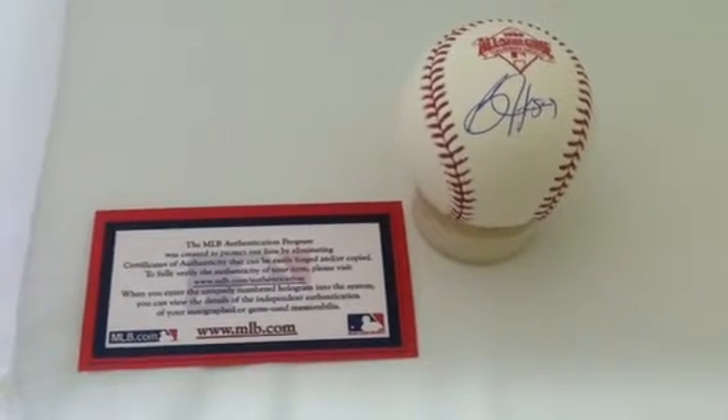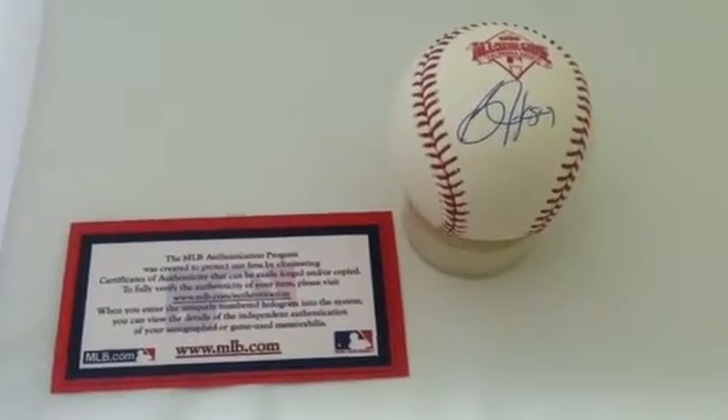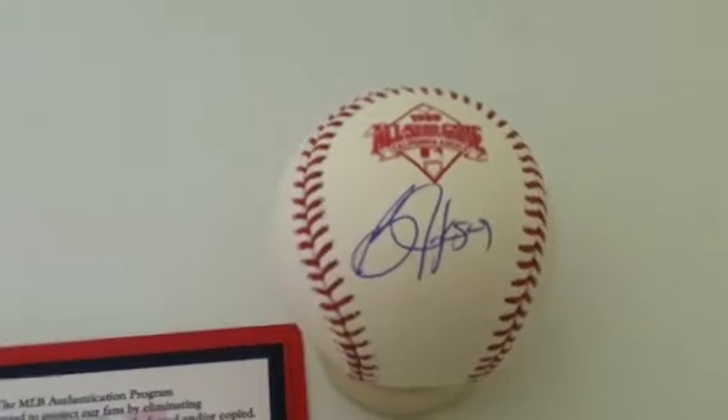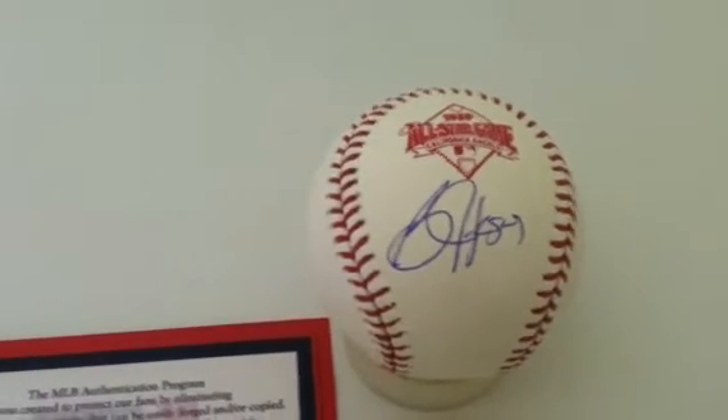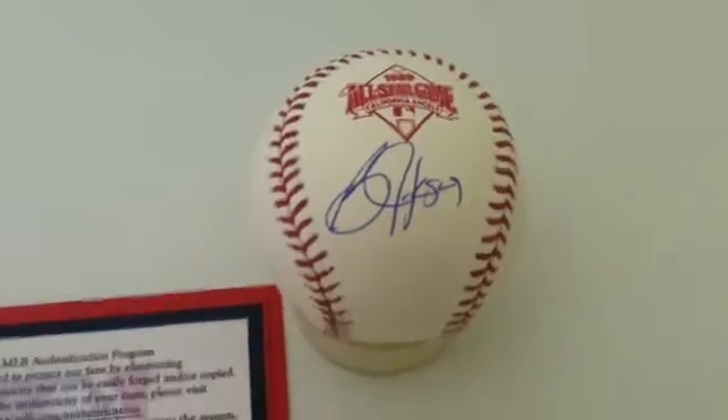Welcome to PowersAutographs.com YouTube channel. Today's featured product is the Bo Jackson Autograph 1989 All-Star Game Baseball. You can see Bo's signature there in blue. The 1989 All-Star Game was the only one that Bo Jackson played in — he hit that monster home run that everybody remembers.